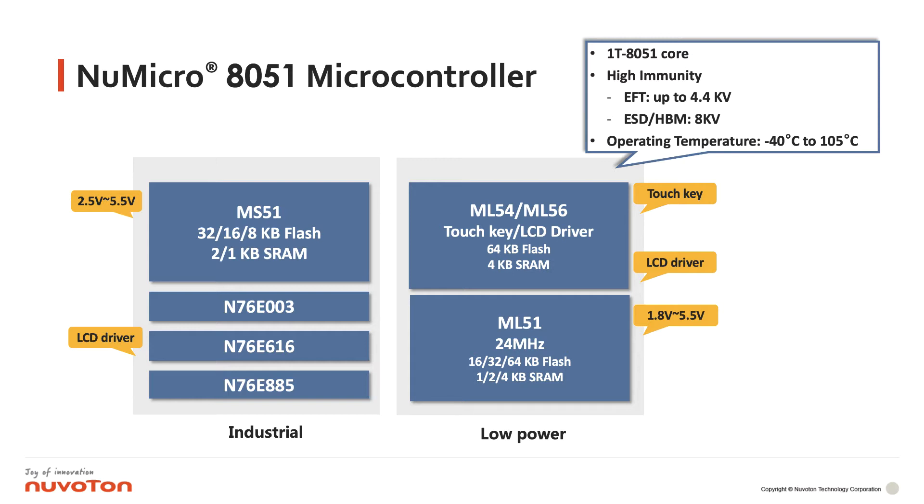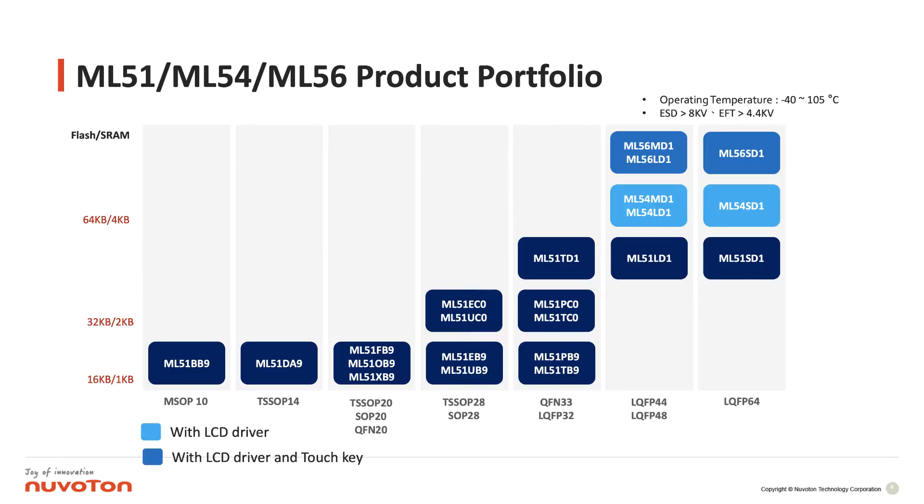This is the NuVoton 8051 microcontroller family. As you can see, the ML51 series provides three different kinds of flash sizes, up to 64 kilobytes of flash, and for the package we provide multiple package sizes such as MSOP10,